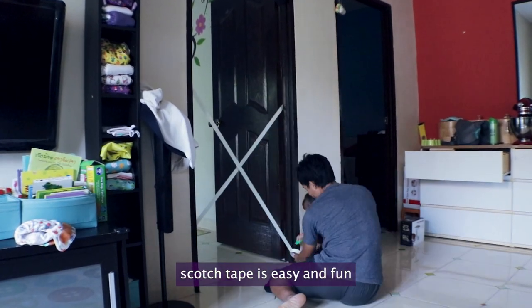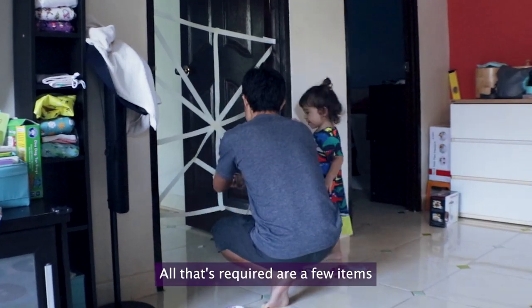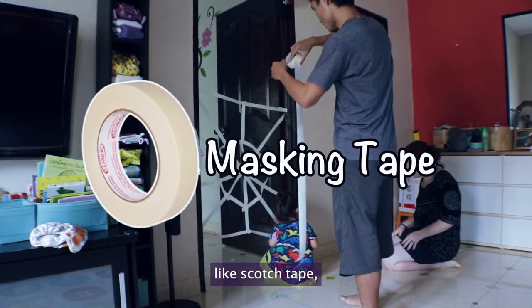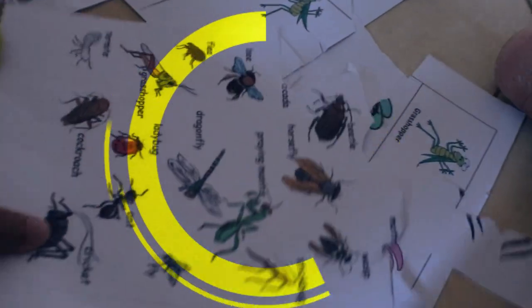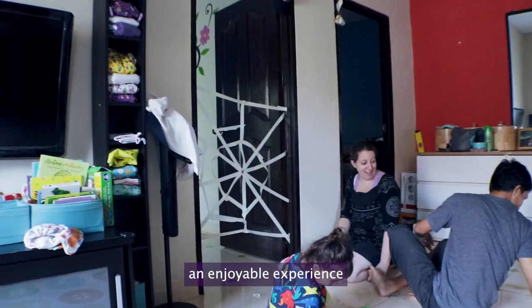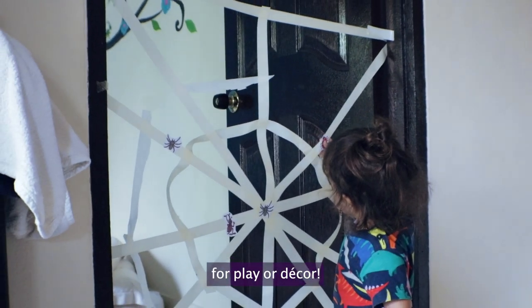Making a spiderweb from scotch tape is easy and fun for children of all ages. All that's required are a few items like scotch tape, scissors, and printed insect images on paper, followed by a few steps that your kids can have an enjoyable experience crafting their webs for play and decor.